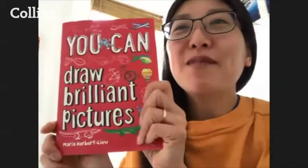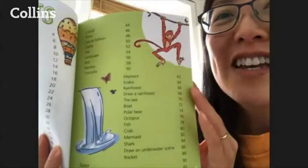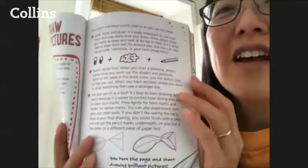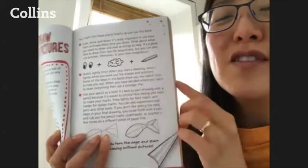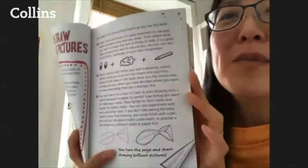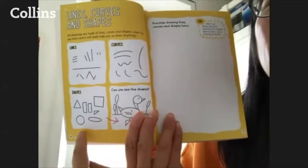Hello everyone! I'm going to be showing you a couple of bits out of my book — 'You Can Draw Brilliant Pictures.' It's an activity book that shows you step by step how to do all these things: things in nature, people, creatures. The key is to always use your eyes, use your brain, and draw. You're always looking and thinking before you draw. The very first idea is to think about drawing in lines and shapes, which makes it a lot easier.